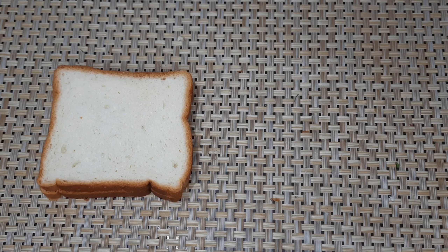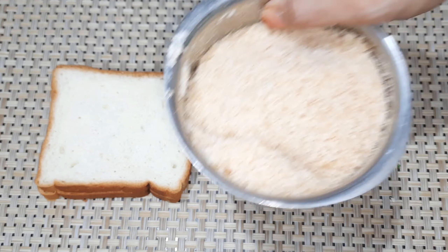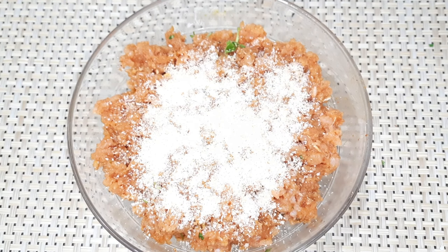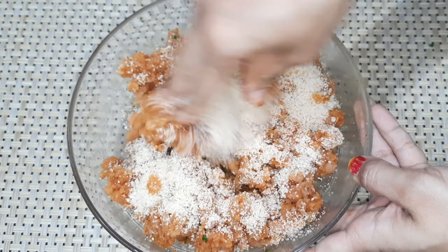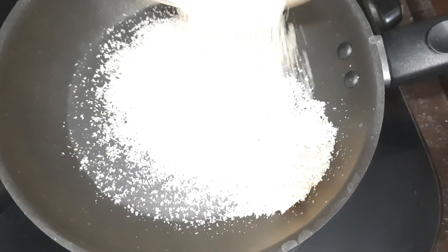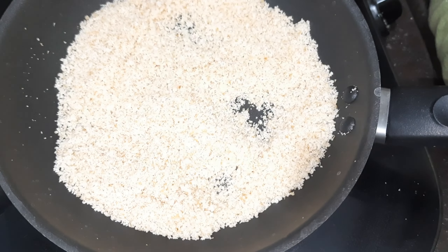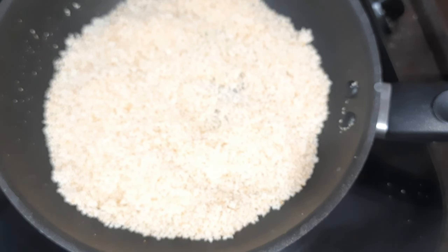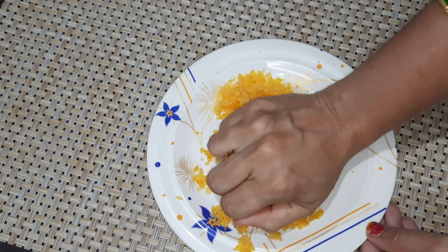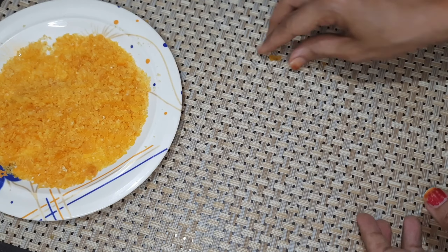Next, we make 4 bread slices and grind them into bread crumbs for the chicken. We pour the chicken into the bread crumbs. You can add bread powder if you don't have bread crumbs. You can also add cornflakes — smash them and use them as a coating as well.